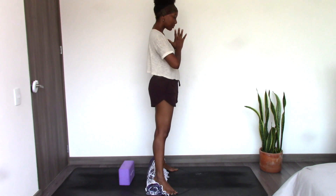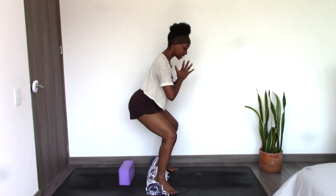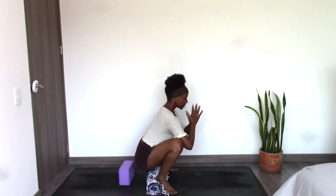Hands come to heart center, palms touching. With an exhale, bend your knees, sinking your hips down and back. Knees are tracking in the direction of the toes, coming into that squat. Pausing here but letting the breath flow.